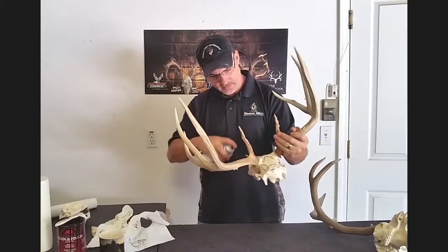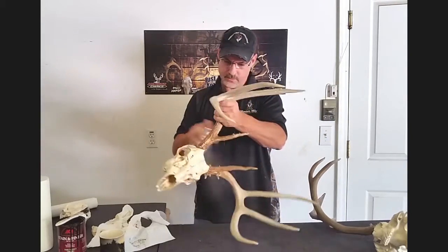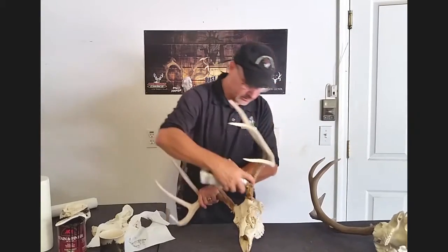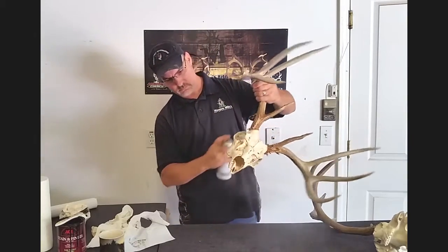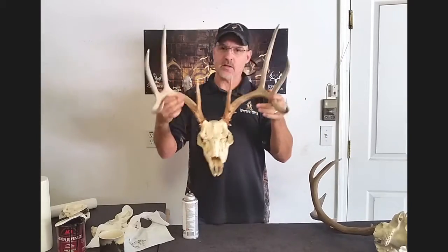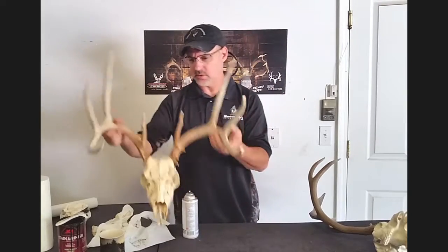Because it's totally flat, if you get it on your antlers, once it dries you'll never even be able to see where it was. That's the key with using the flat finish. You should wear a respirator too, by the way. So this is the dark walnut way to age your skull. That one's pretty much all done, ready to hang up — it'll be dry here in a couple seconds.